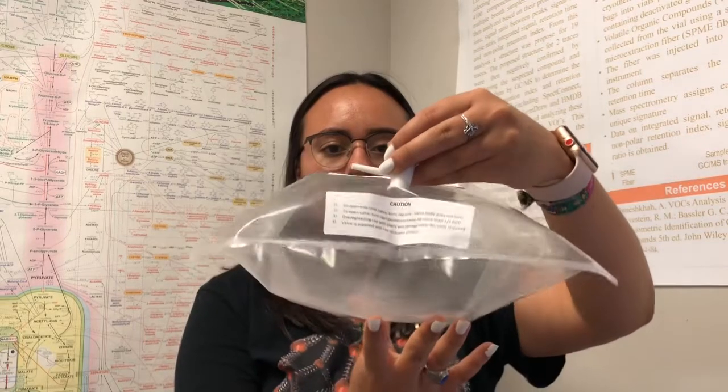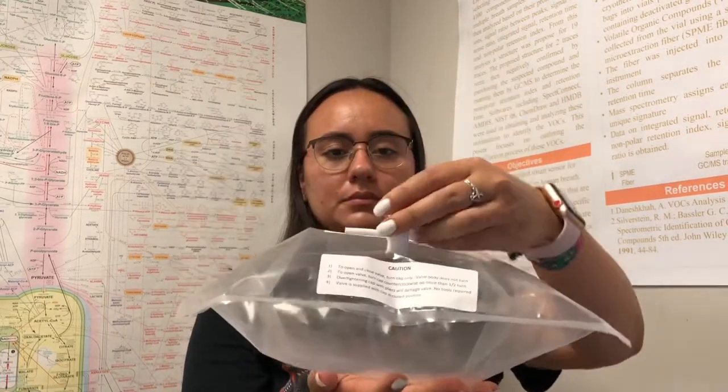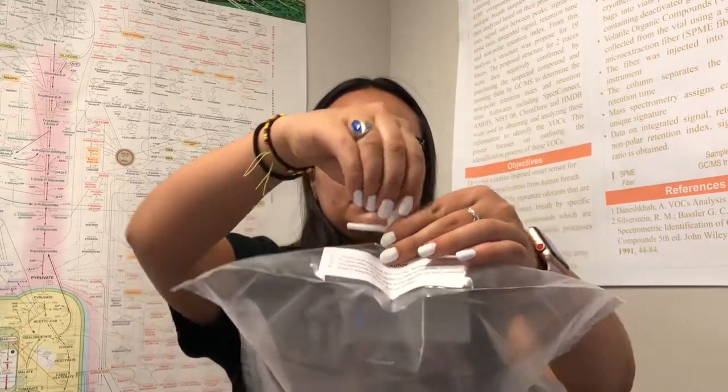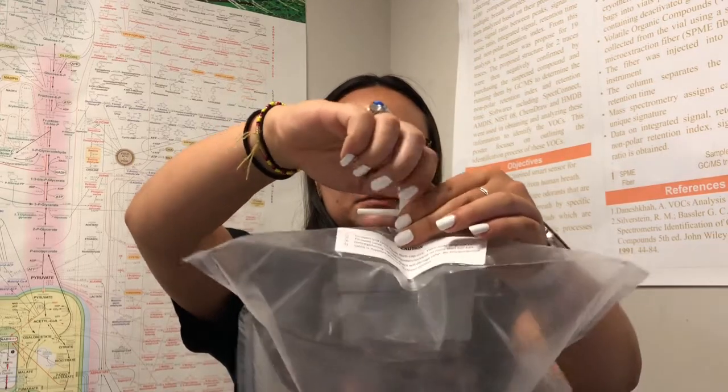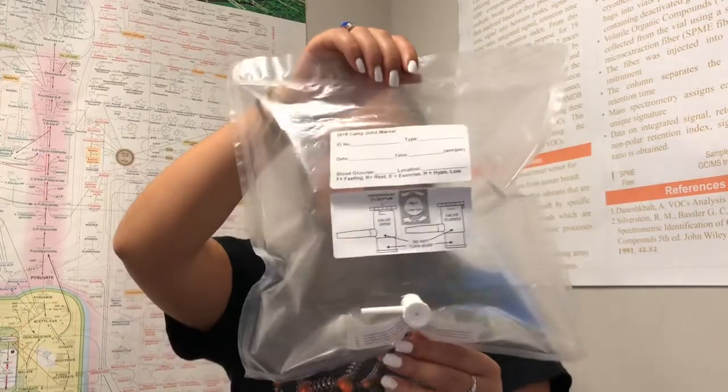Once the bag is 80% full, close the valve by turning the top all the way to the right clockwise. The sample is ready to be collected.